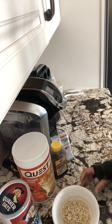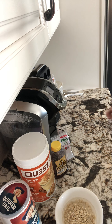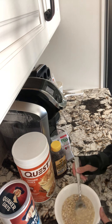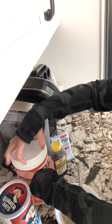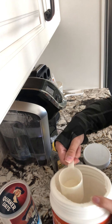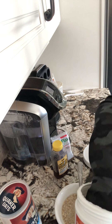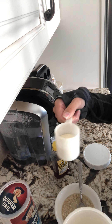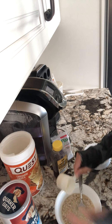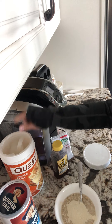Once you have the scoop in there, mix it in a little bit, and then add the Quest protein powder. I usually add about a half a cup using the little scooper they give you inside — just dump that in there.